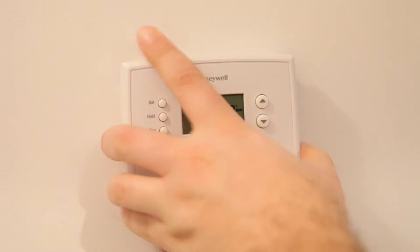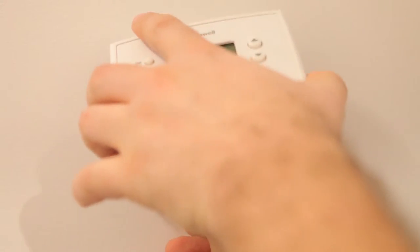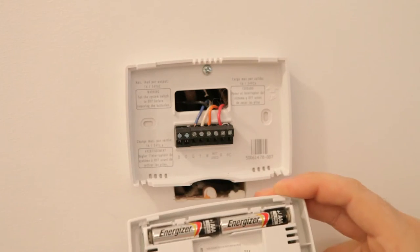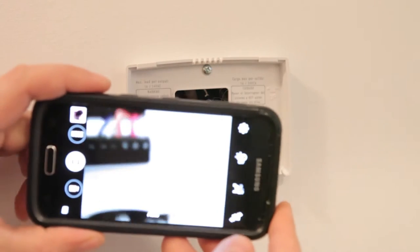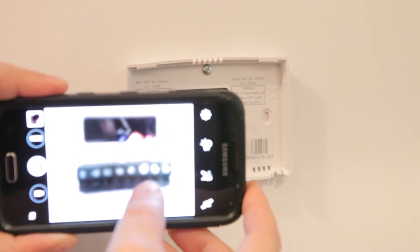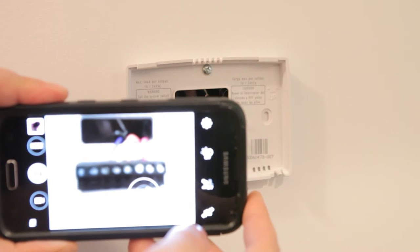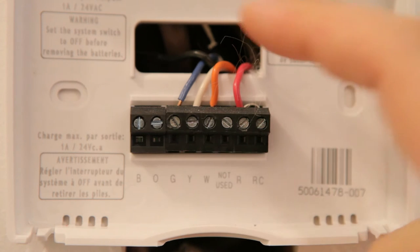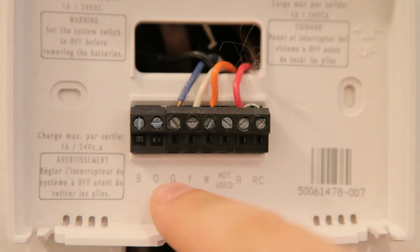To start, I need to remove the old thermostat. Mine just pops off, but yours might have screws or some other way of attachment. Before you go any further, make sure to stop and take a picture of your current wiring diagram. This way you know exactly where the different wires come from. Thermostats have all sorts of different wiring configurations, and you'll want to make sure you don't get confused about what was hooked up to what.